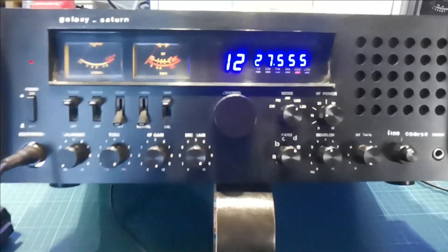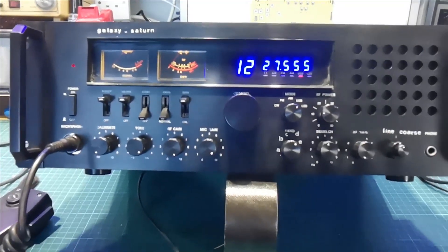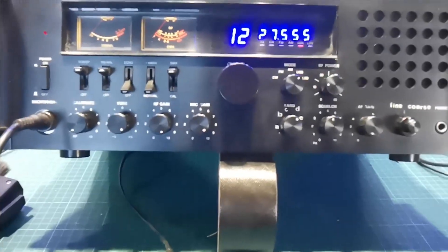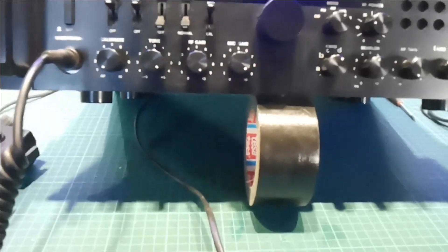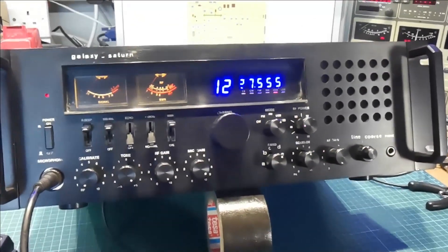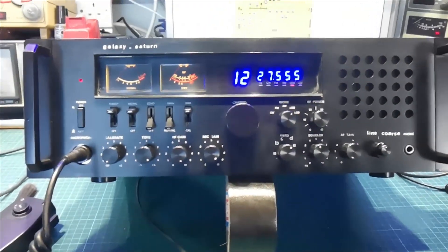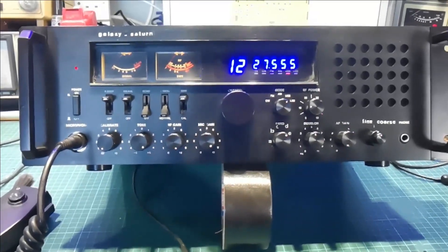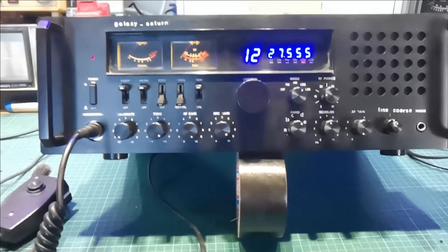That's the cosmetic end of things. I also redid all the white dots on the knobs. Then we had to go inside and tune it. Someone had been in there with a screwdriver and there were a few broken cores here and there.